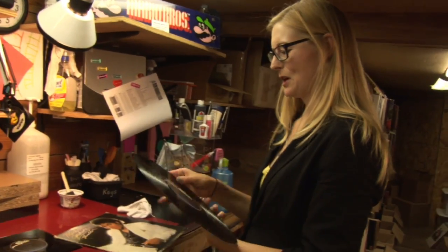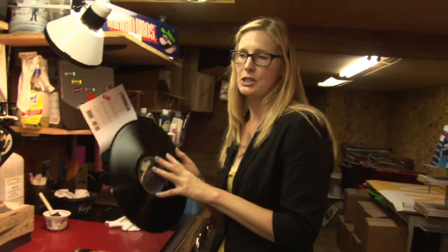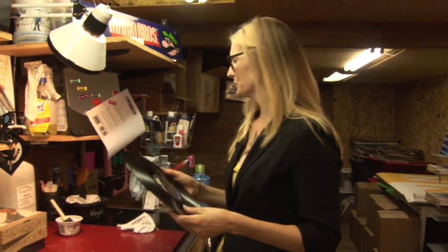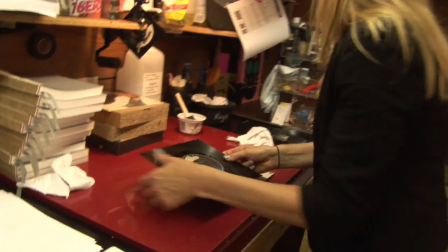Usually for the Thriller we like to go with side one. We use a laser cutting machine to actually cut our vinyl records — we're not going to show you that today — but I do have one of the Michael Jackson Thriller already cut.